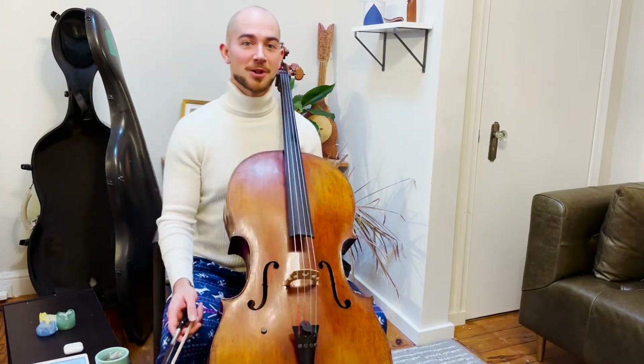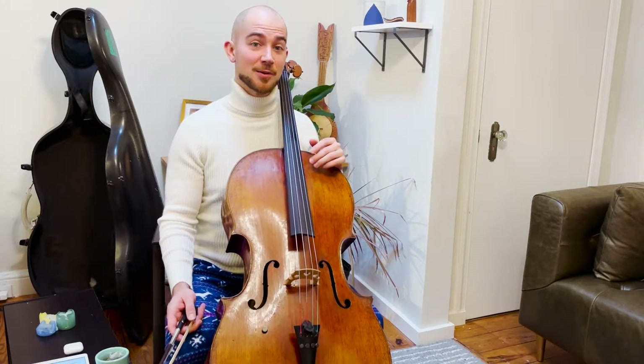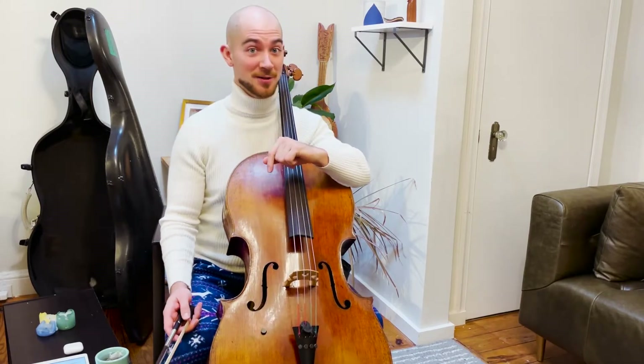Hello and welcome back to the Chilla Monk channel. Today we're talking about how to create a really relaxing, stress-free, and effective practice session.